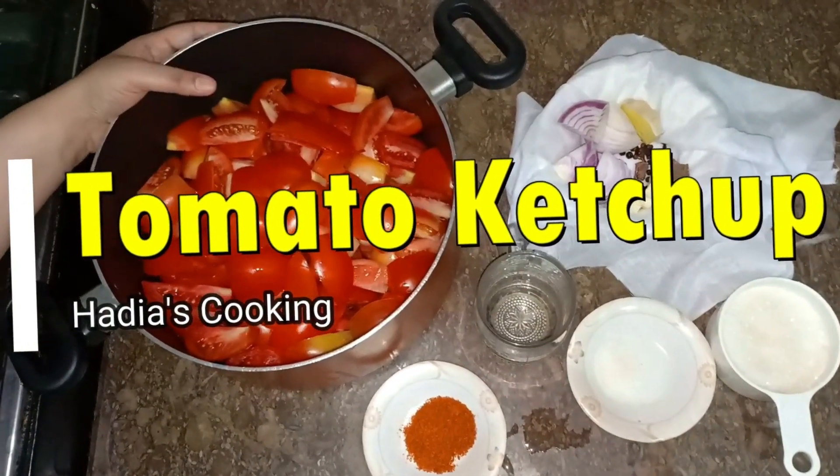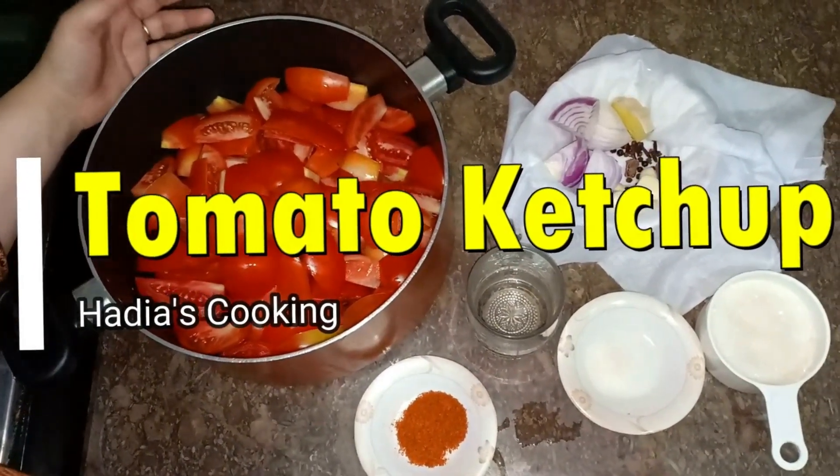Hello, welcome to the recipe of tomato ketchup. Today I am sharing my recipe with you.